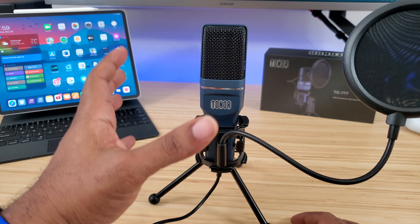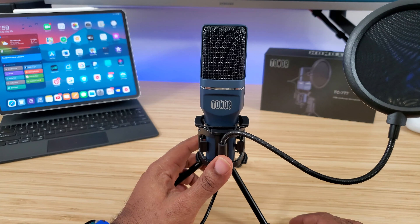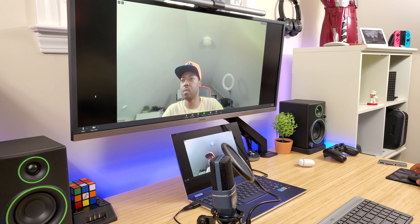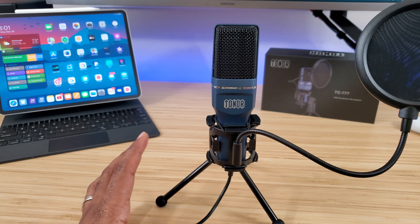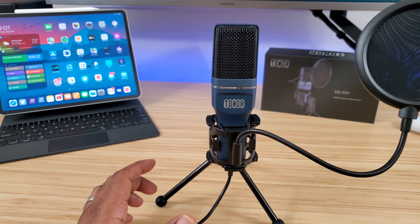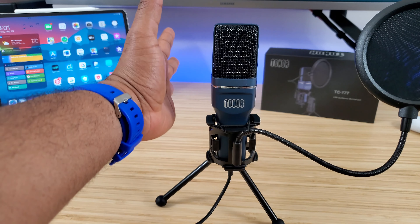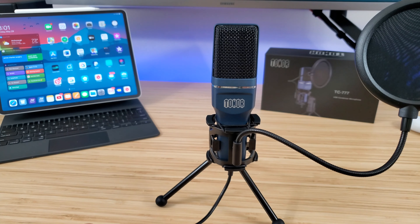When I use these mics I'm basically just doing video, but this thing is really good for at-home use. Most of us are stuck at home now, working from home, using Zoom meetings and things of that nature — this is a great addition to any home office. You should be able to get really crisp sound out of this mic.